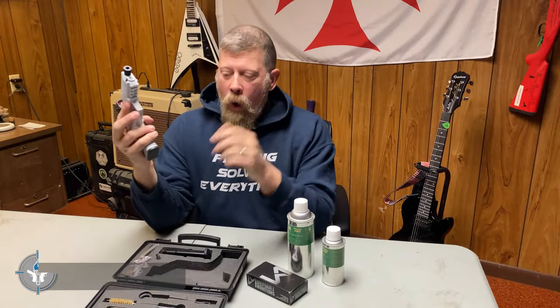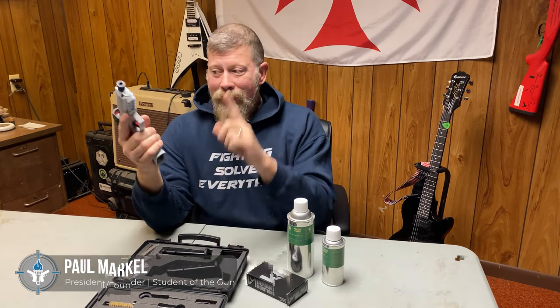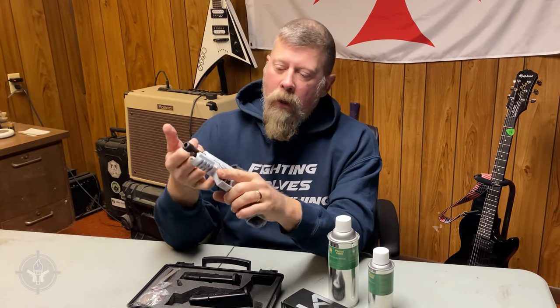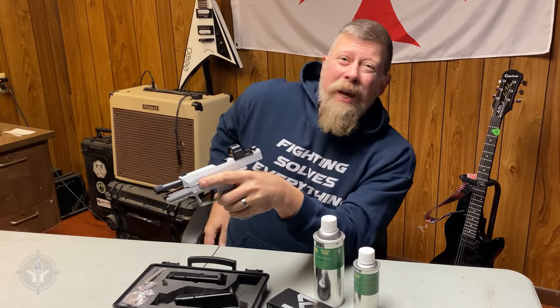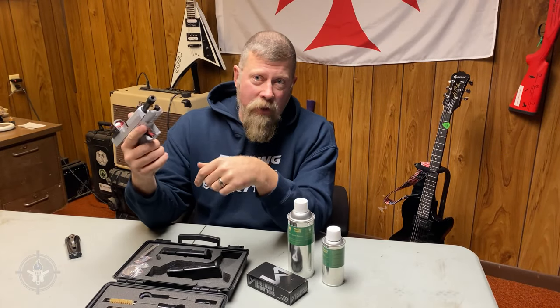All right, step one — this is for all you bald ones out there. Step one: remove the ammunition source. Step two: lock the action open. Step three: insert your little pinky in there. Step four: look with your eyeballs, and if you can't see in there, get a flashlight and look. Now I have visually and physically inspected the chamber.